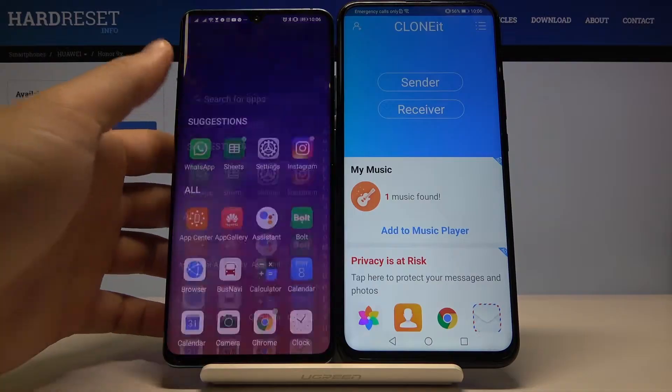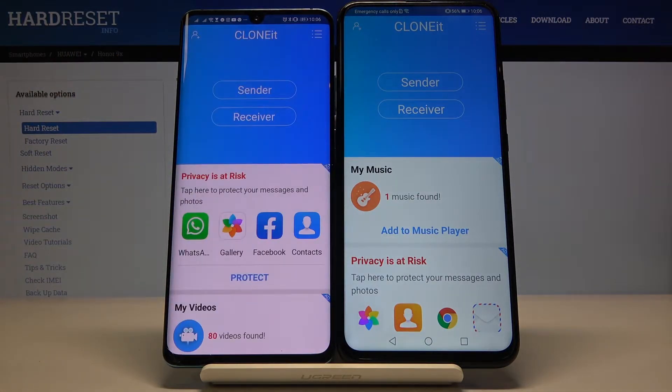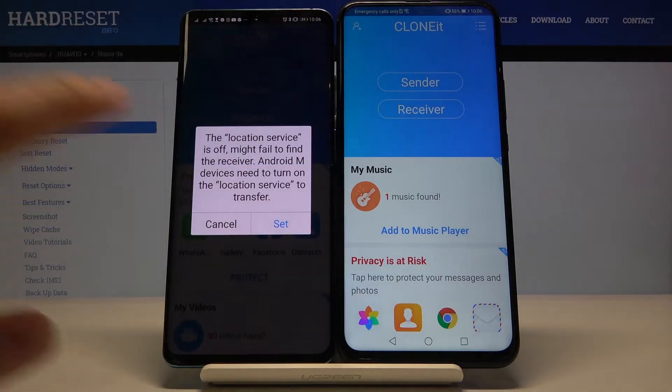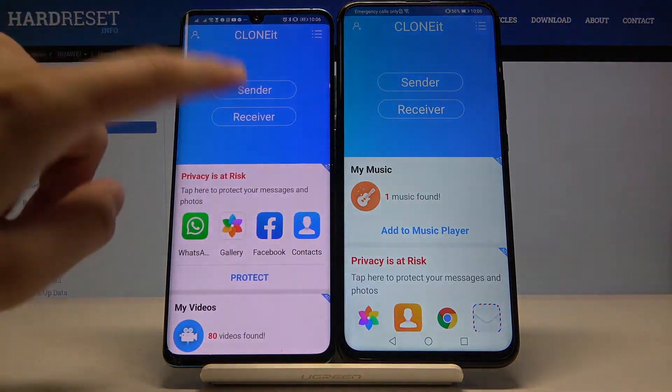Open it. You have to do the same on the second smartphone. On the Huawei smartphone, click Sender, click Set, turn on location, go back, and click Sender once again.